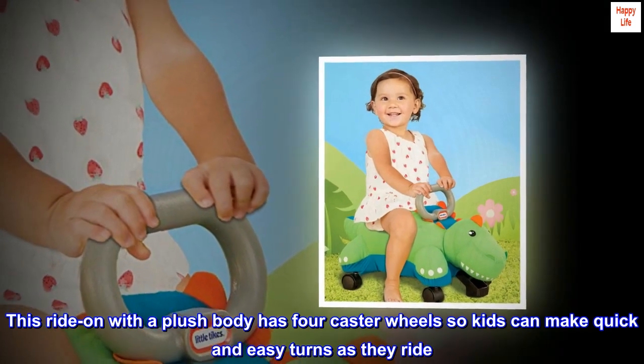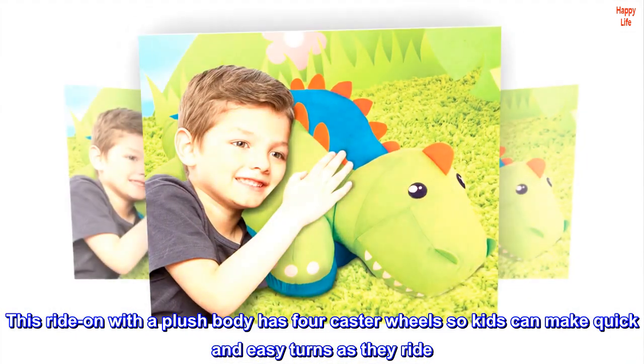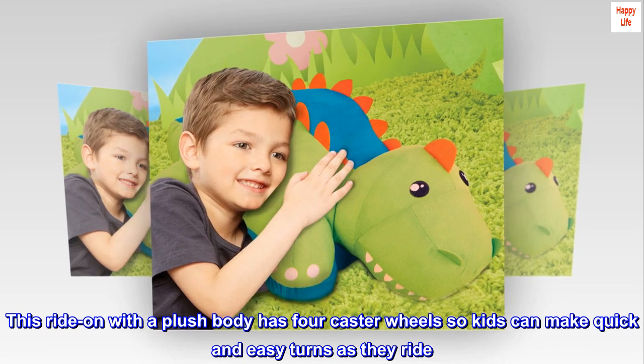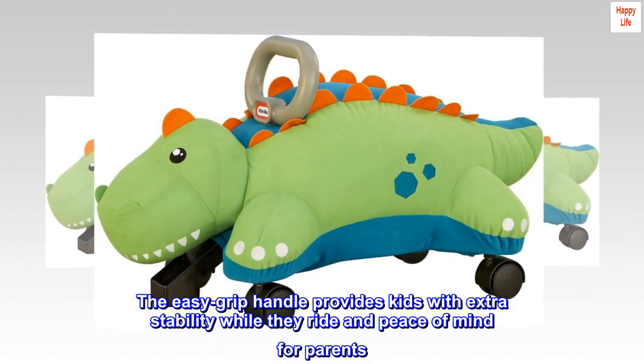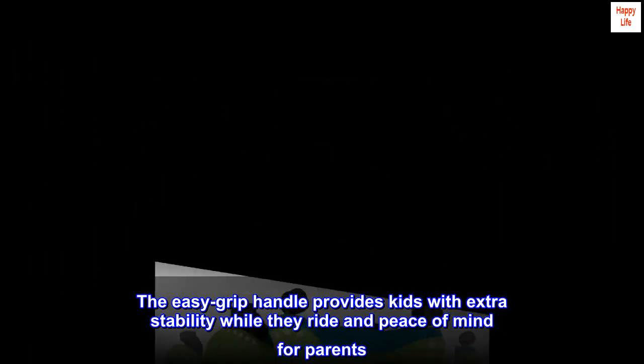This ride-on with a plush body has four caster wheels so kids can make quick and easy turns as they ride. The easy grip handle provides kids with extra stability while they ride and peace of mind for parents.